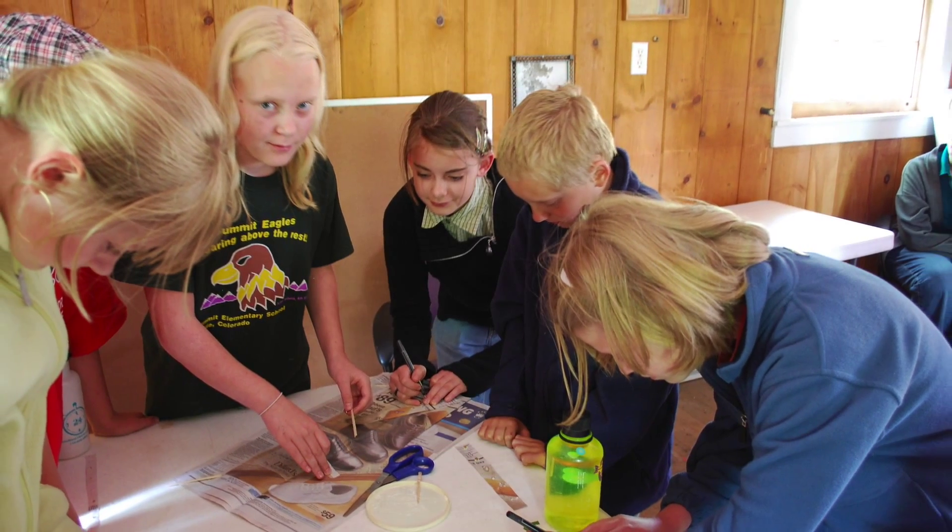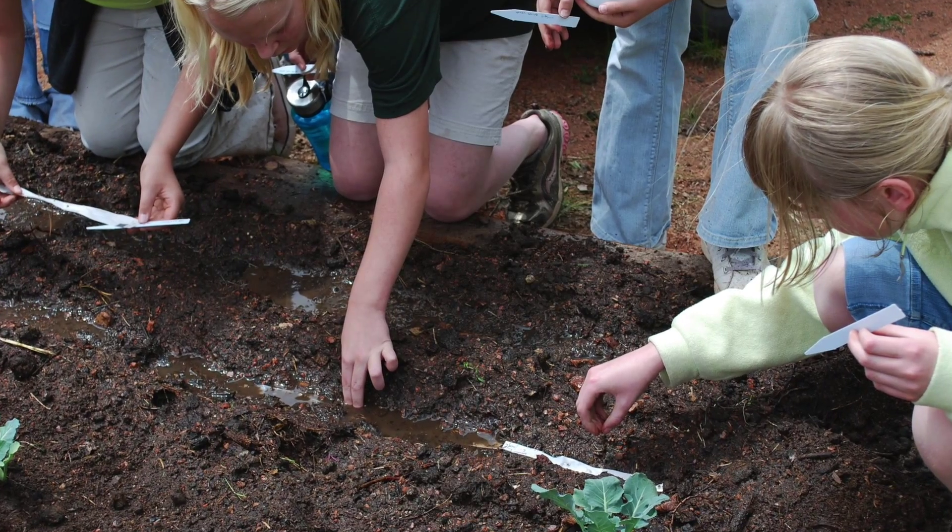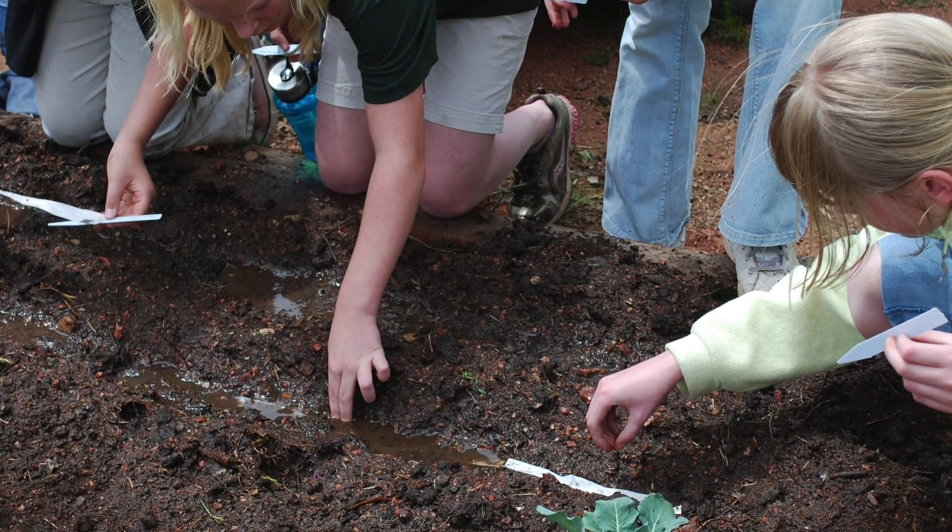This is a great winter activity for children and adults, and it makes planting those tiny seeds all that much easier.